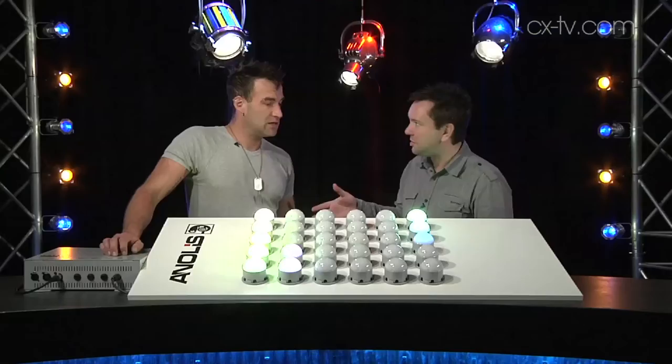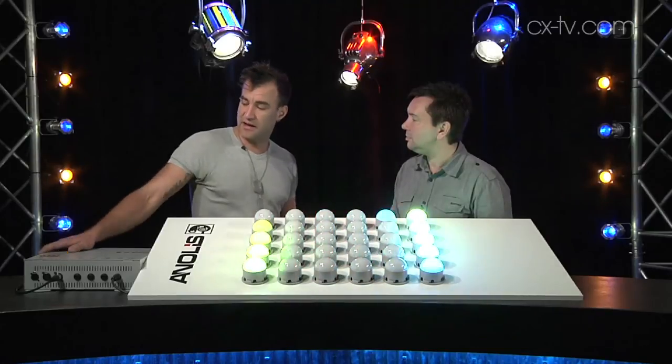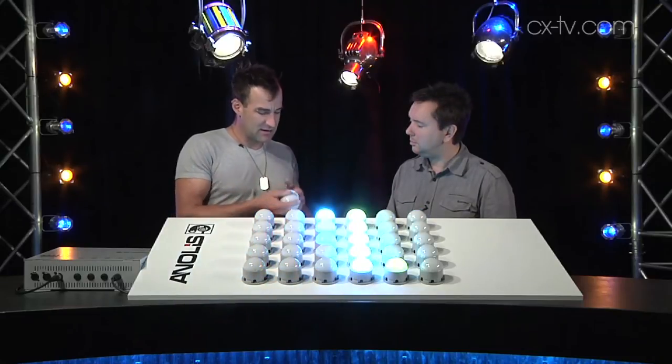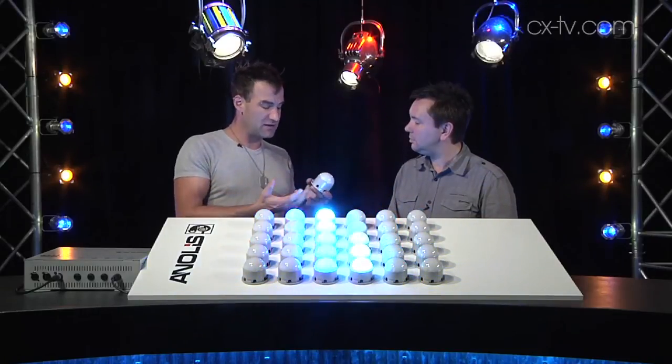Control and setup is basically through any DMX controller. The Arc Dot unit requires DMX and it's also got Ethernet. These are quite new, and I like that the base is nice and solid — it's cast.